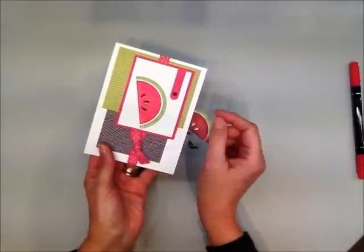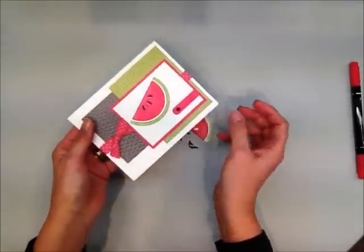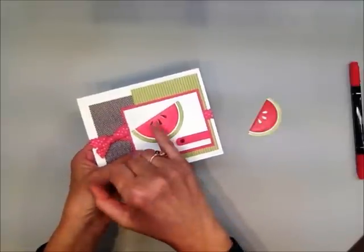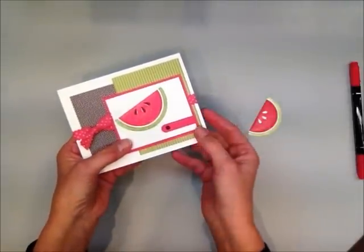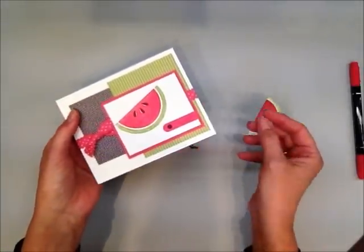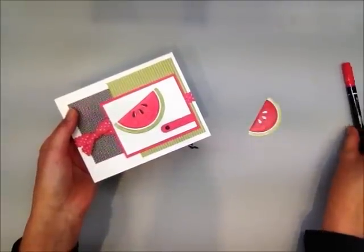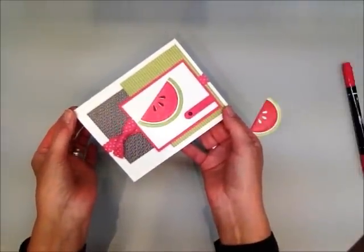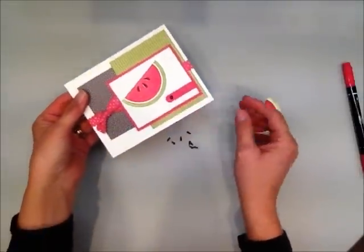Now it doesn't quite cover 100% of the white area on the seeds, but in my opinion that little bit of white peeking through looks more authentic. I think it looks really cute, but if it bothered you, you could use a little Melon Mambo ink and a blender pen to fill it in. Personally, I tried it both ways and I like it with a little bit of white peeking through.